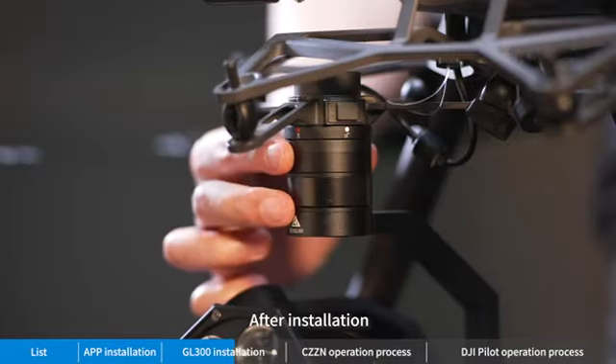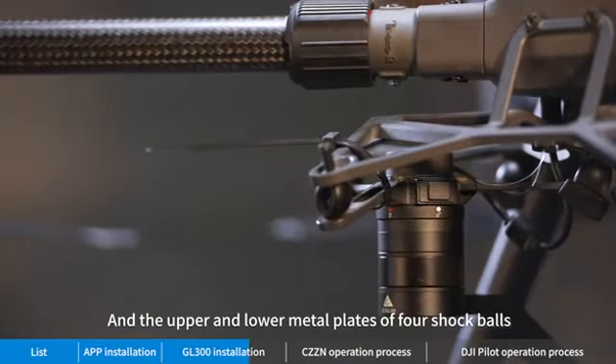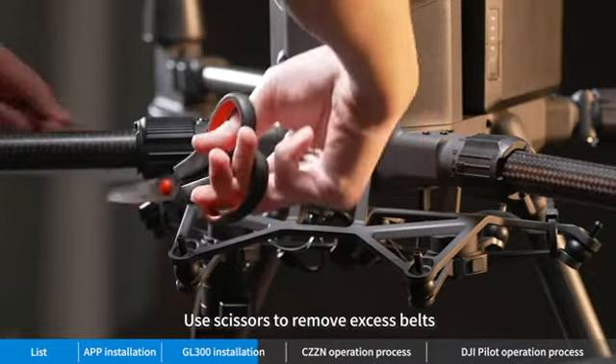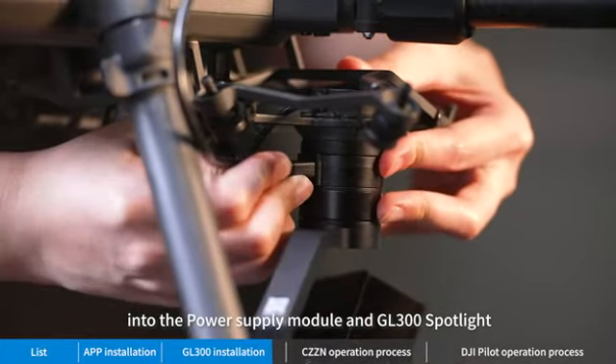After installation, check whether it is firmly installed. Belts are used to bind the gimbal tool and the upper and lower metal plates of four shock balls. Use scissors to remove excess belts. Insert the power cord into the power supply module and GL 300 spotlight.